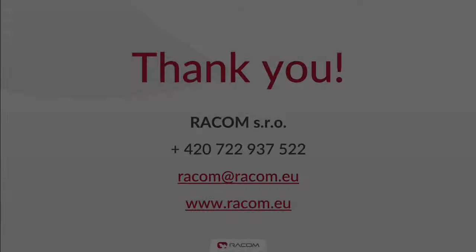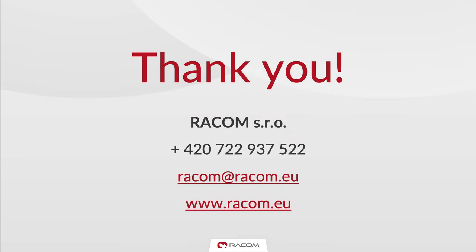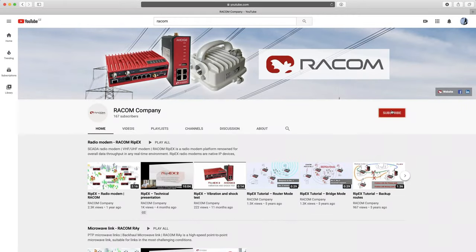Thank you for watching this Ripex tutorial. If you need any more information or support, please get in touch with us or send a support request from the support section on our website. Please subscribe to this channel to stay up to date with our latest tutorial releases. Thank you and have a great day!